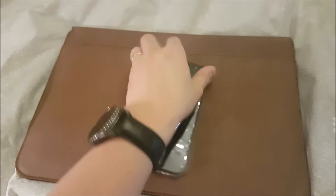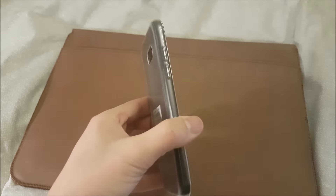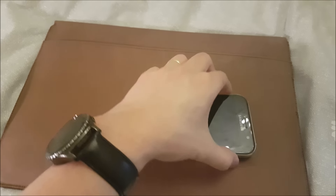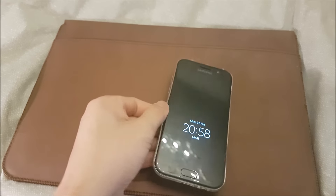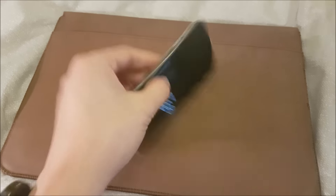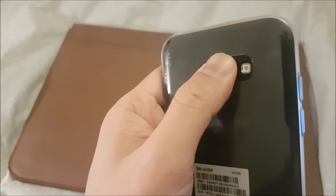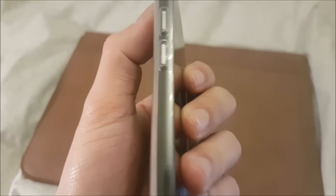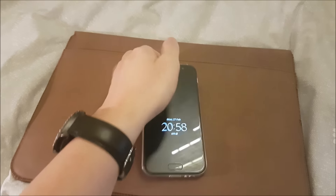Another issue I've found with this jelly case is that dust gets in easily. As you can see, there's some dust around it, which kind of looks oval and doesn't look good at all.